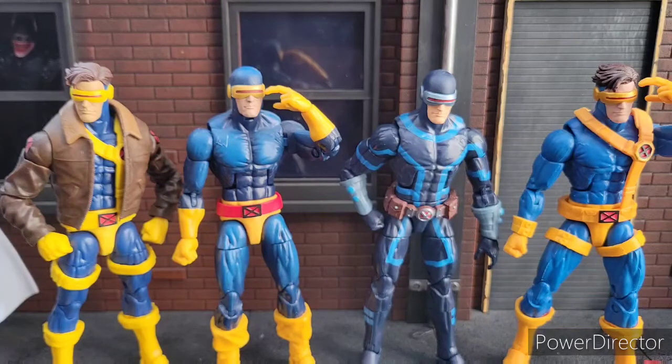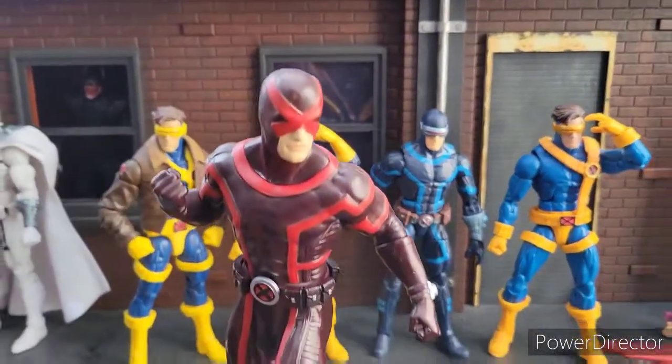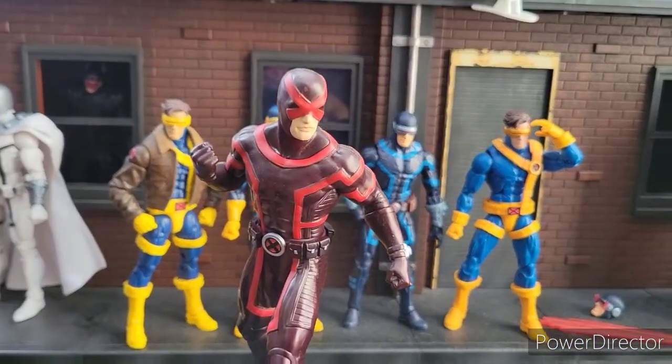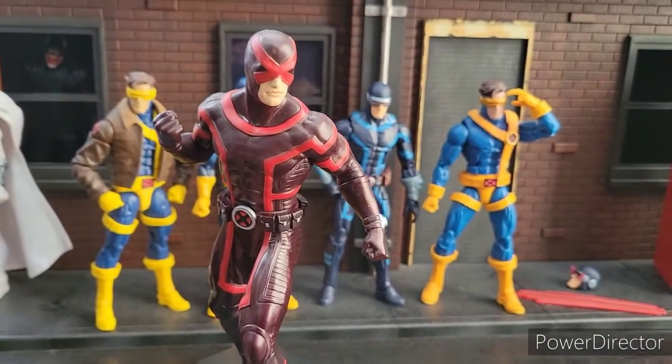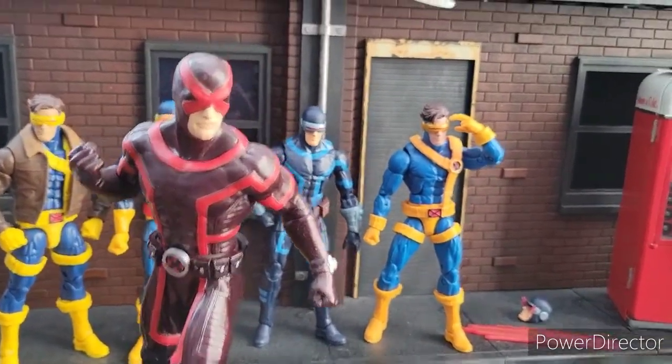The one costume I wish I had is the one I'm going to show you right now. This is the one Marvel Legend that I wish I would have bought, but I wasn't collecting back then. I really want this suit — one of these days I'll probably pick it up somewhere because I really need this one in my collection. This is the suit that's banging.